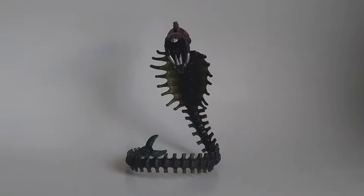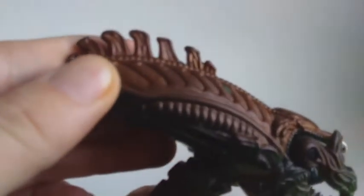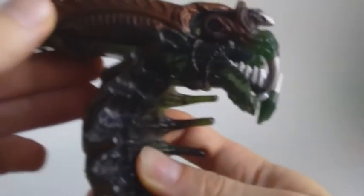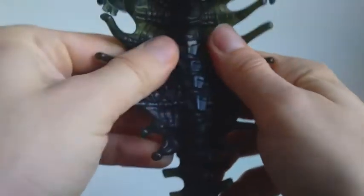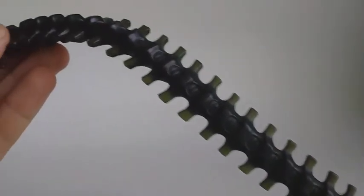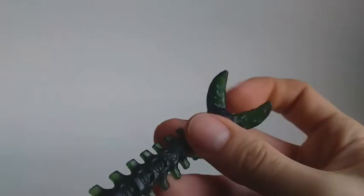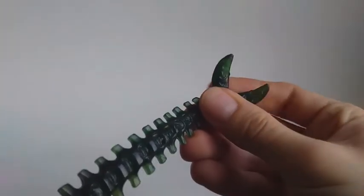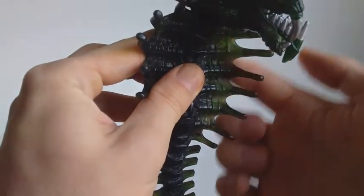Let's open this thing, and here we have it. As you can see, it's a beautiful piece - I like this sculpture, this brown color here on the top of the head, and this mouth - I love this mouth. Of course this is a harder plastic, while this part is a bendy plastic. Look at this - it's like bones or something. I like this tail.